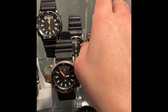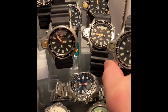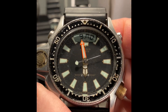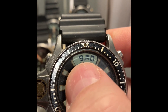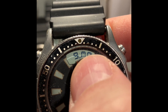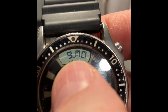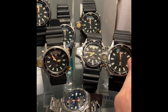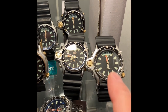Hey guys, I was checking my Aqualand watches and noticed that on the LCD screen, the colon mark seems to be blinking on and off all the time. That indicates the watch is running out of batteries.